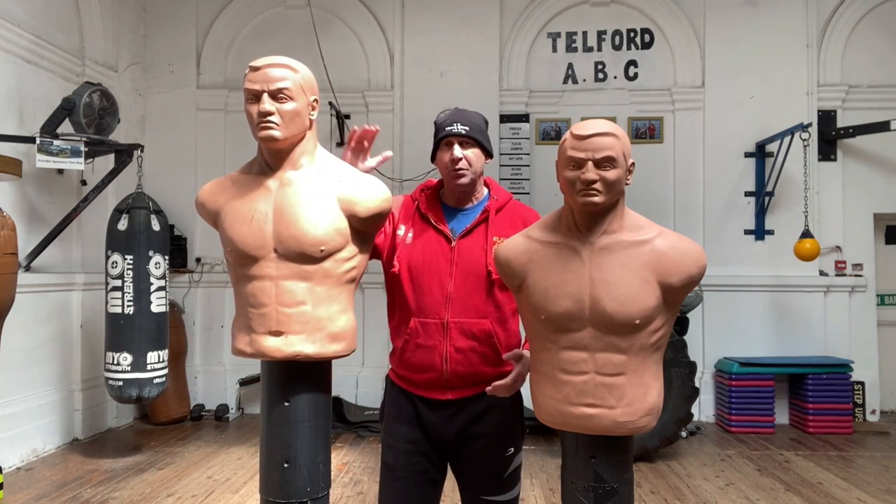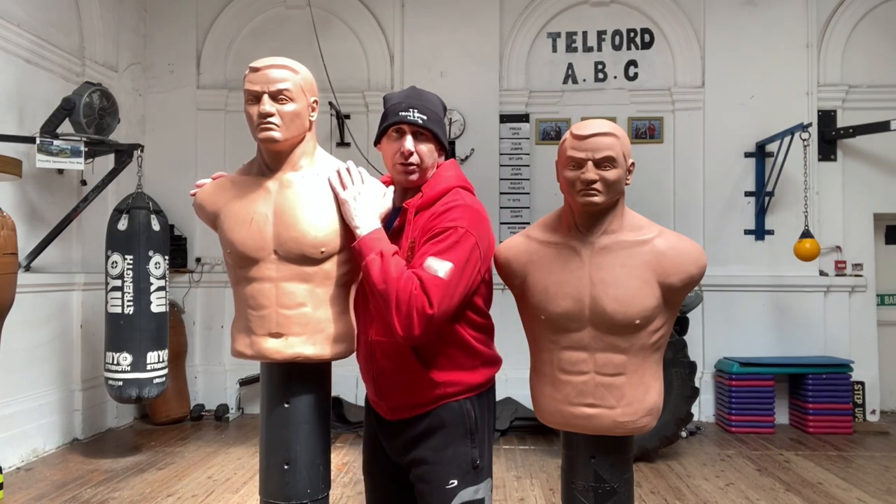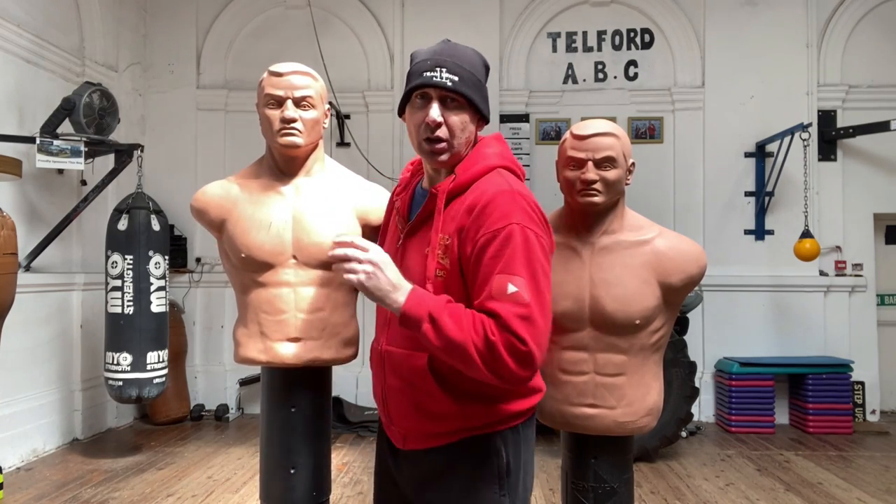I'm 6'4", so these can accommodate many many heights. In terms of the heights, they go from 60 inches to 78 inches.